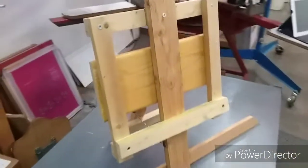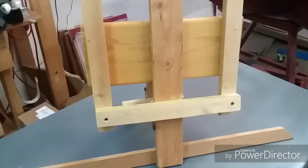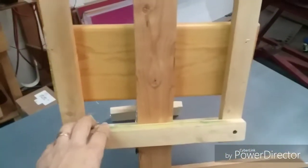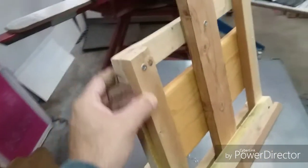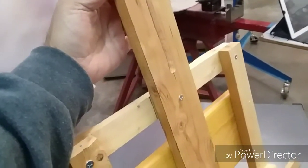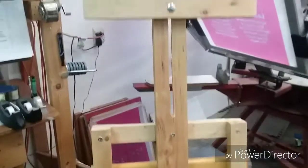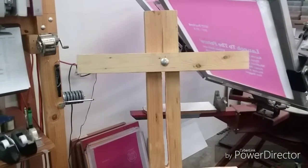Basically what I did was I took some miscellaneous one-by-twos that were lying around, formed a square, and just screwed it together in the corners. That was the first thing. I knew I wanted to use this long length — I'm going to say it's a one-by-three or one-by-four — that's basically what the center piece is, and I just happened to have that length lying around without even cutting it.